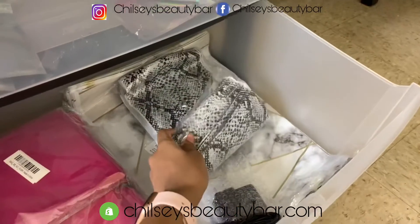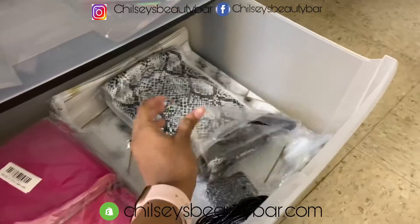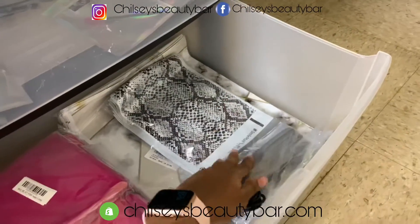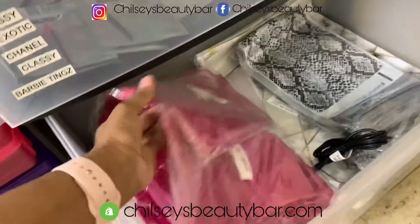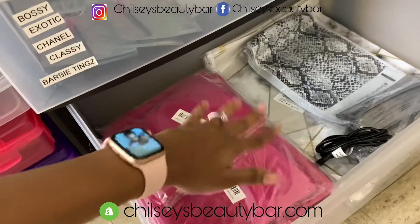So these are my bags. I got them — I can't remember exactly where, but I think I'm going to link it down below. These are my other bags that I put my lingerie in before I send them off.